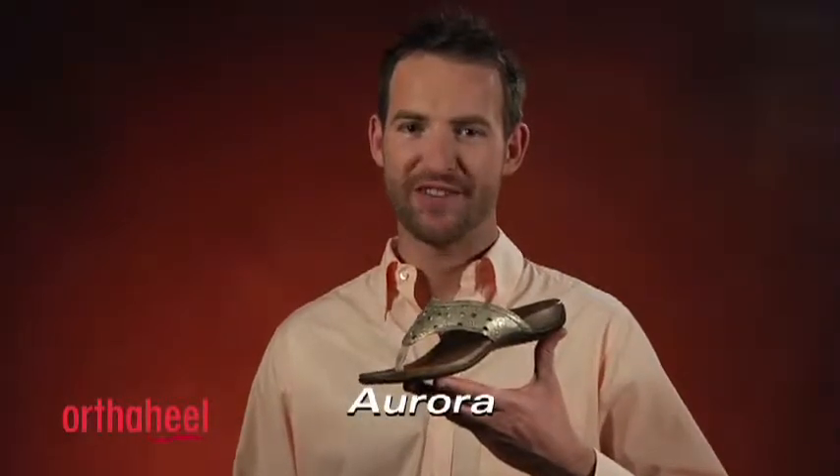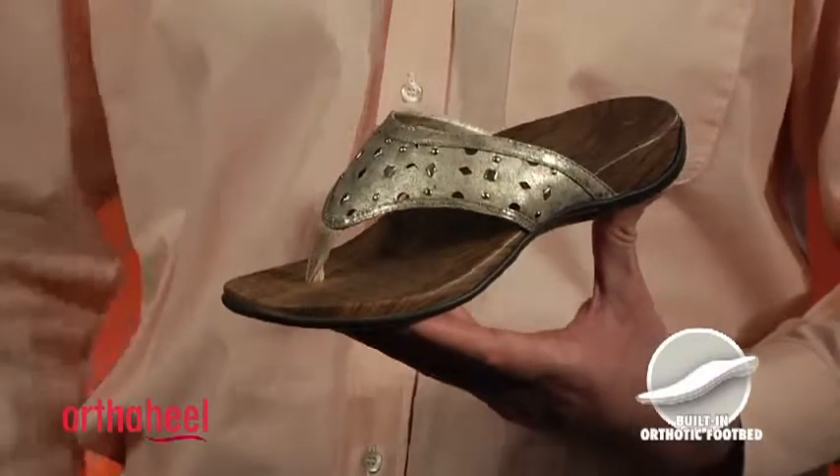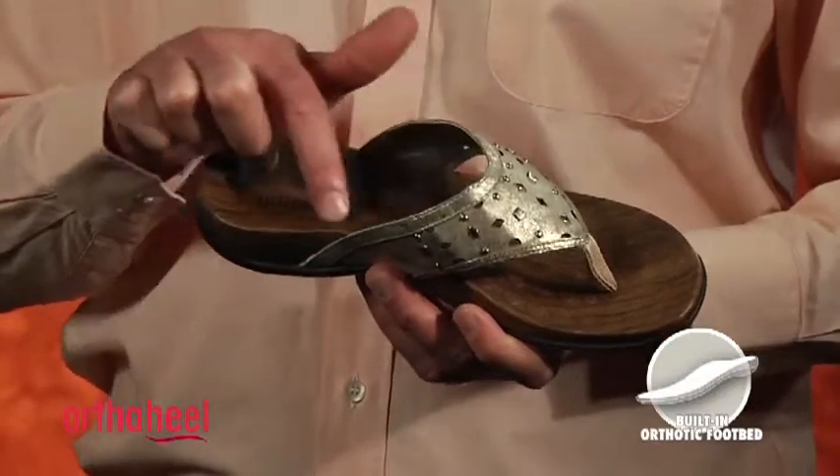G'day, I'm Steve from Orthohill and this is the Women's Aurora Sandal. This style features our built-in biomechanical orthotic footbed. You'll notice the fantastic arch support here, and the deep heel cup to help keep your heel in place and on that orthotic correction.